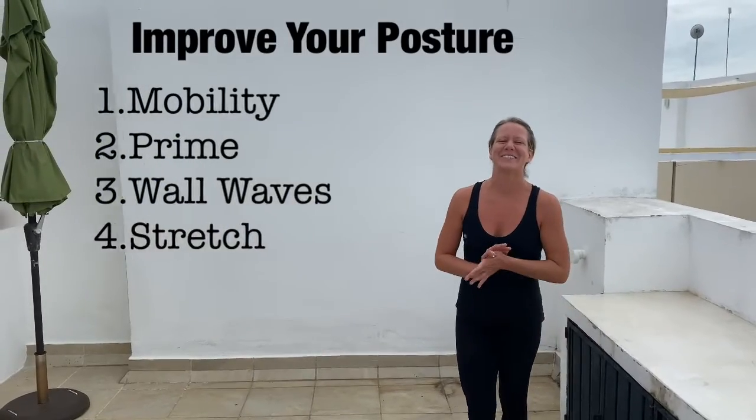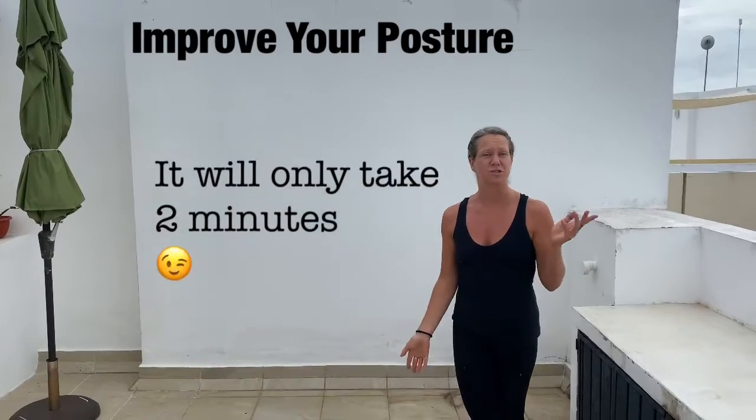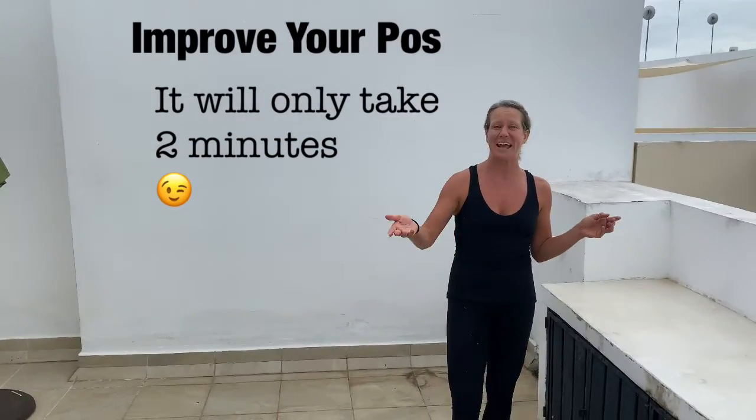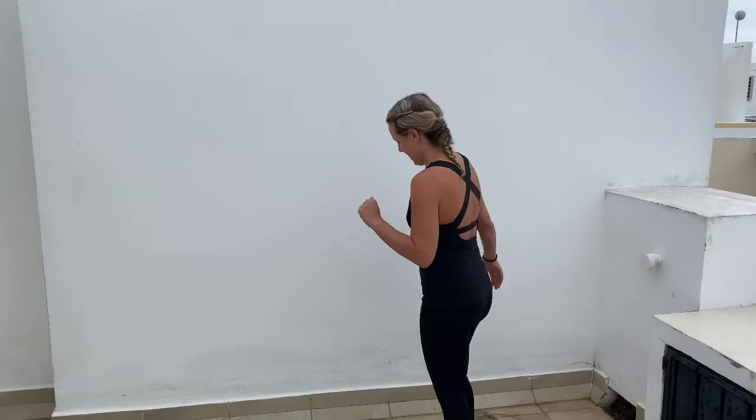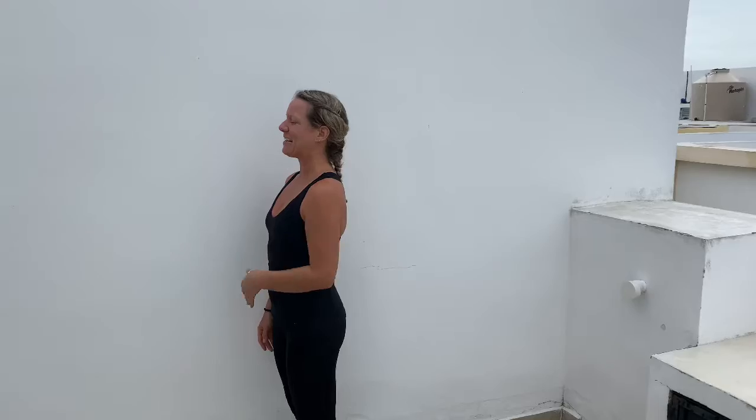We are going to help improve your posture. You're either going to do this as soon as you wake up, some point during the day, or right before you go to bed. We're going to start with wall mobility. Coming straight against the wall, both hips facing this way, palm is facing away, and it switches.